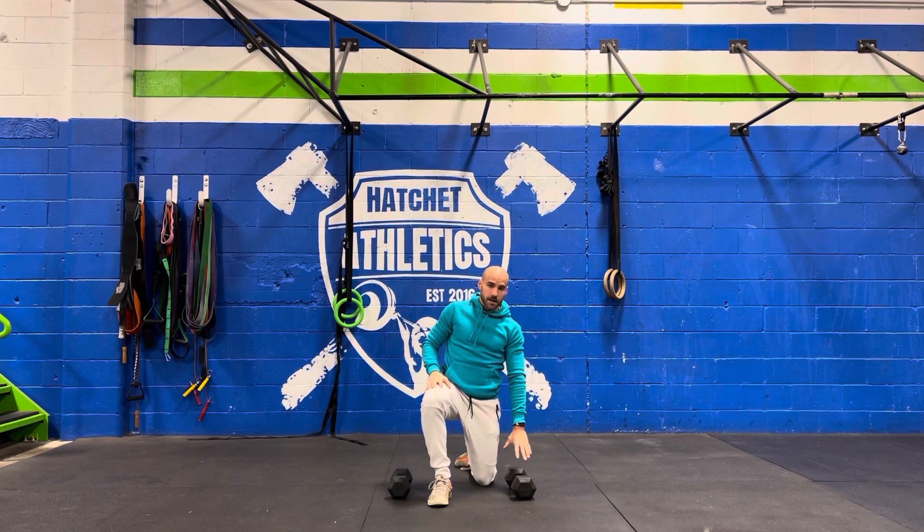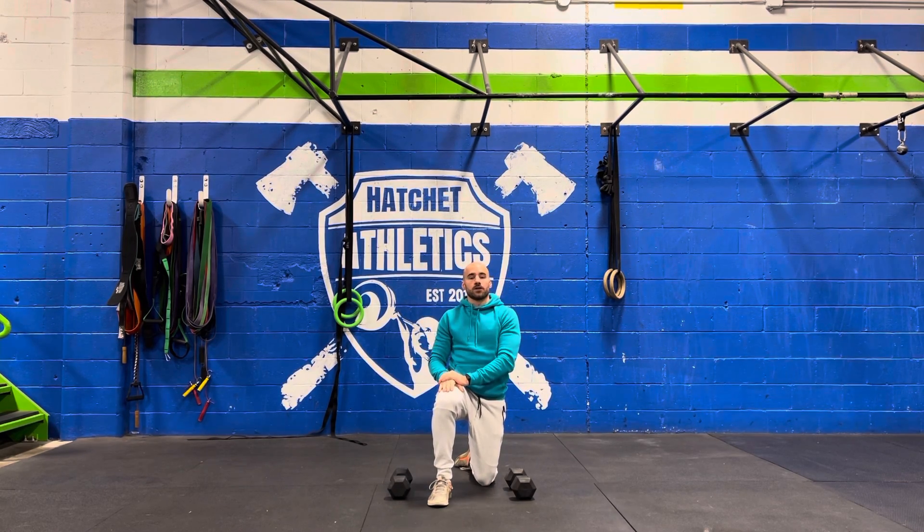We're going to set a clock with a 20-minute timer, and you're going to complete 100 dumbbell hang thrusters. But there's a caveat — every minute you have to stop your dumbbell work and perform five burpees.